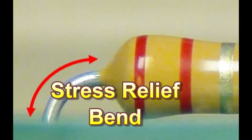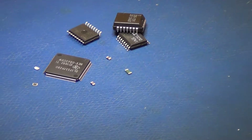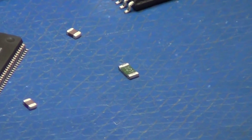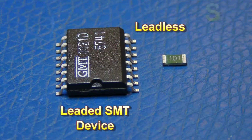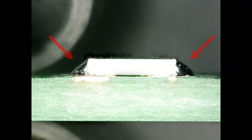In the past, when leaded through-hole components were prevalent, this was easily accomplished through the use of stress relief bends. This became more challenging with the introduction of surface mount components. With leadless surface mount components such as chip resistors, there is no provision for stress relief. The solder itself provides what little stress relief there is.